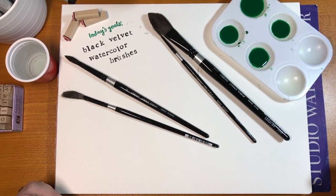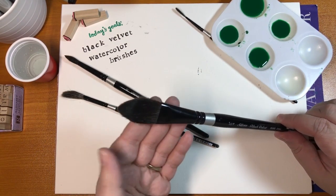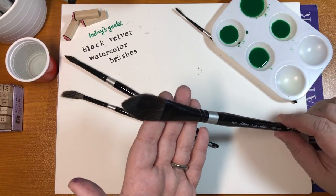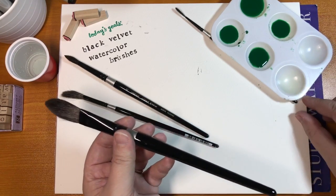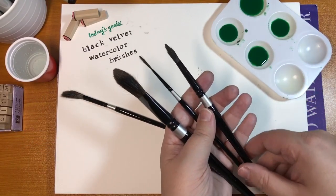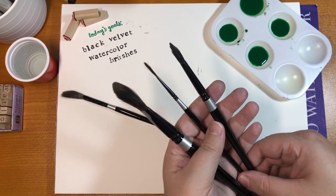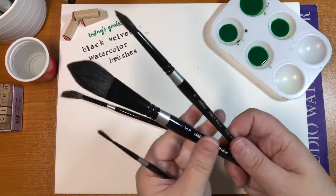I wanted to take a quick second — I've had a lot of questions about these black velvet watercolor brushes lately. The Silver Black Velvet brushes are natural squirrel hair combined with synthetic fibers that look a little like velvet, which I think is where they got their name. I bought this original set of three for about $35, which was a really good price.